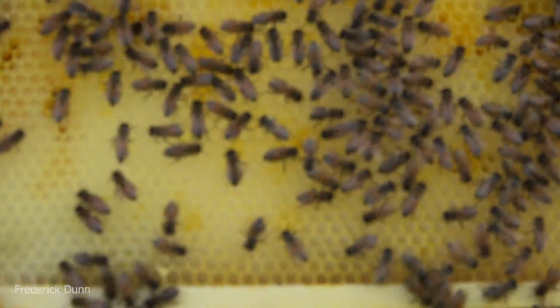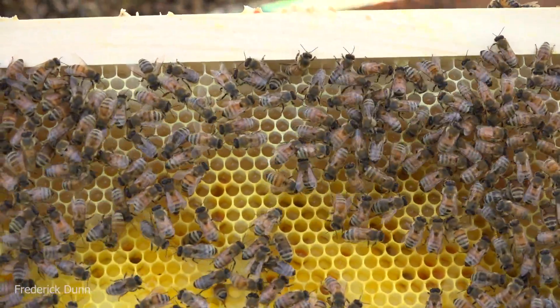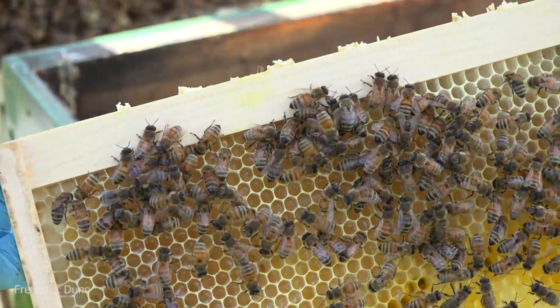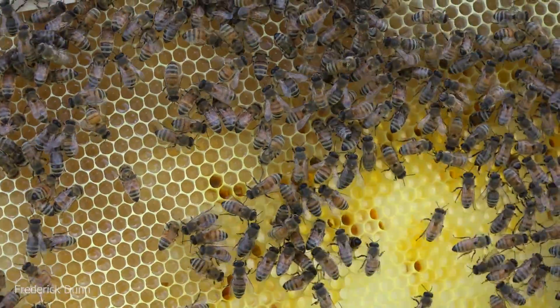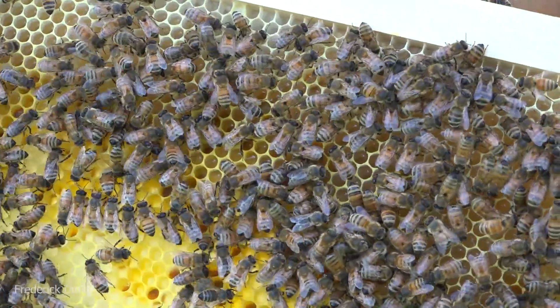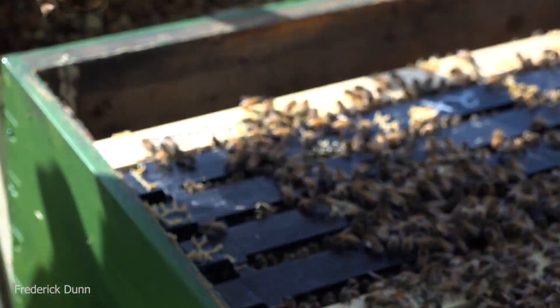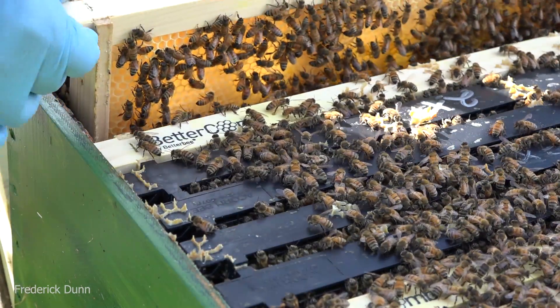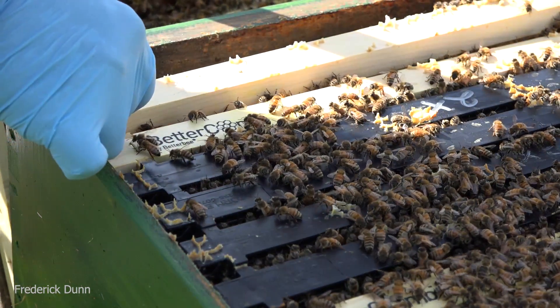There might be a couple of eggs - really hard to see eggs in here - but they're definitely using this frame as they would comb that they made themselves. Look how they drew it out in strange angles on the edges: that's where they repaired the edges that I messed up by squashing it in there. They fixed it right up and connected it right to the wooden frame.